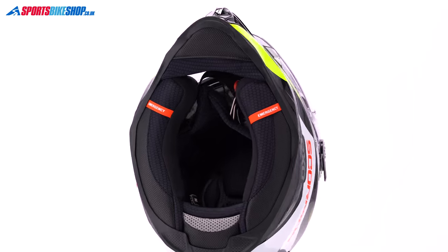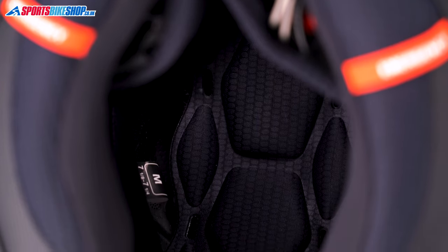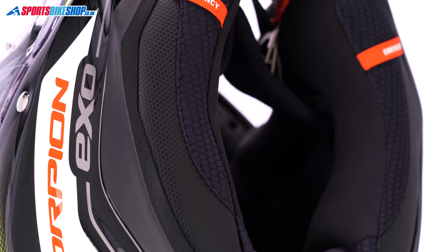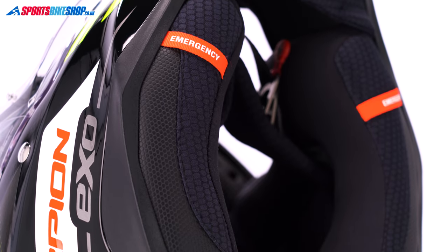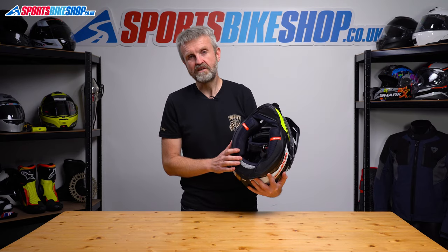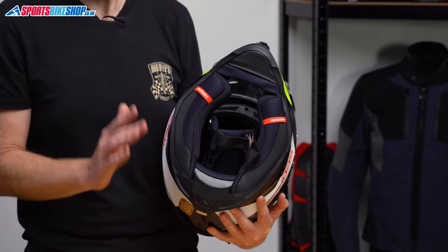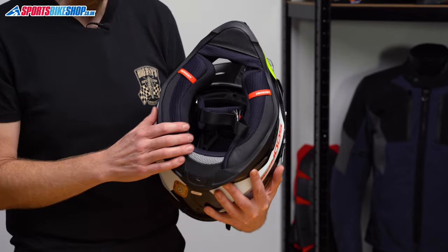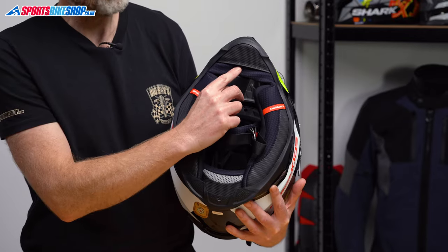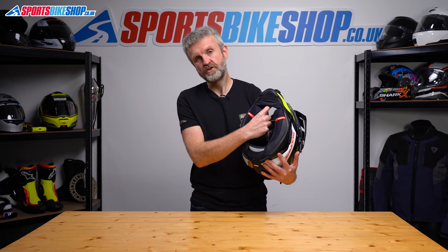The lining for the ADF9000 is typically pleasant for Scorpion. It's all removable which is easy to do, and there are emergency release tabs on the cheek pads as well. It's antimicrobial to keep it fresh, and it's designed to help you stay cool in summer and warm in winter. I found the liner very comfortable on both hot days and cool days. There's a removable chin curtain as well, and there's a split in that which helps get your finger in there to reach the vent switch that operates on the inside of the chin bar.